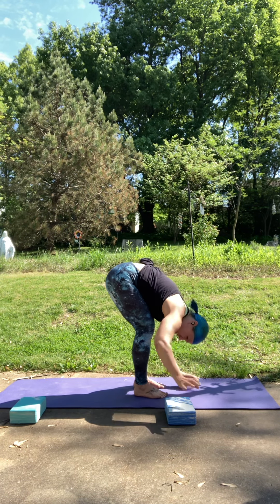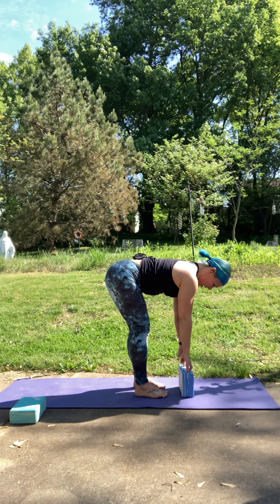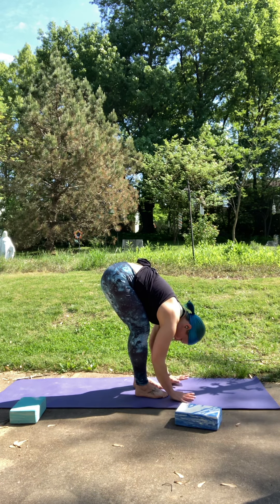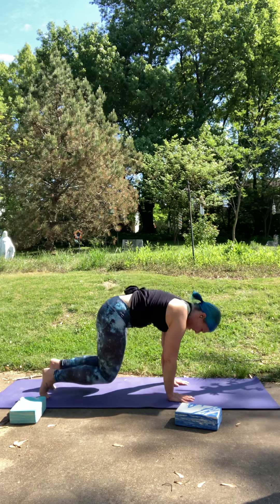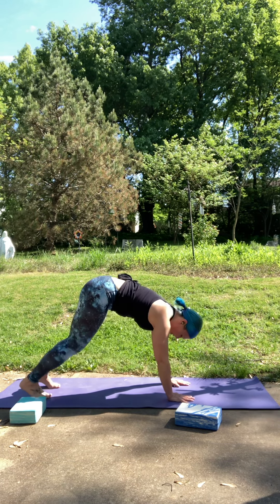Inhale, lift halfway — nice long spine. Gaze is towards the ground so your neck stays long in your spine. Then fold forward. Plant your hands, step back into your tabletop position. Tuck your toes, press your hips up and back for down dog.